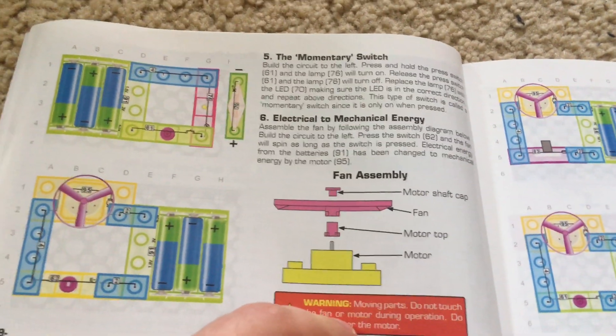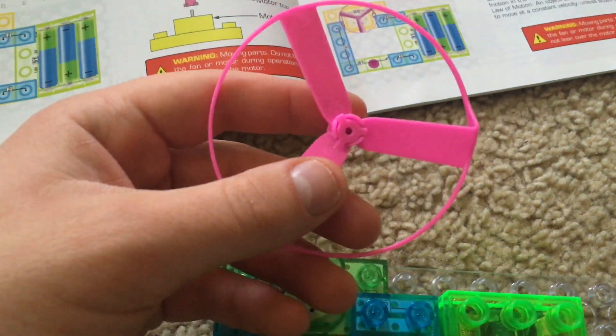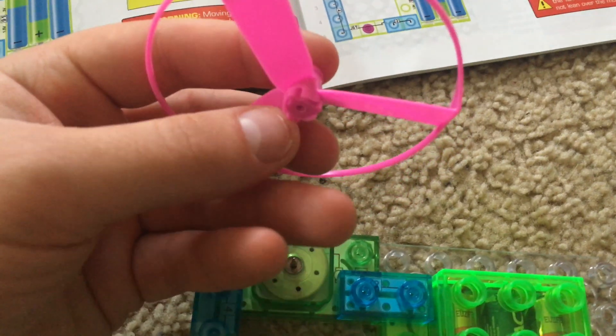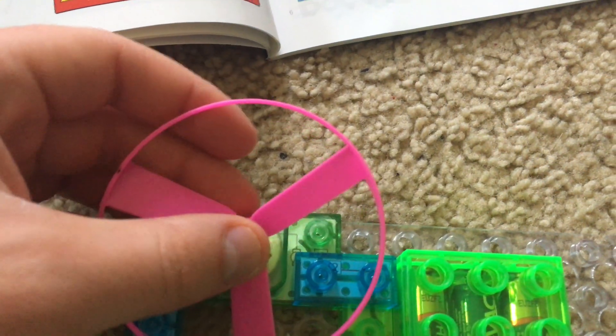Project six: electrical to mechanical energy. We will use this circuit and we will insert one of the three fans on the motor. Just slide it on carefully.